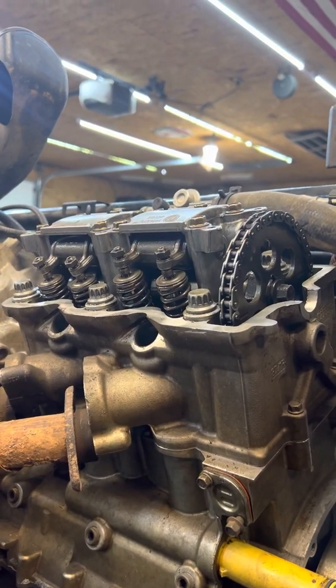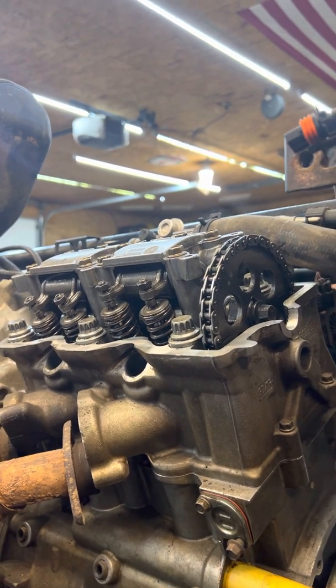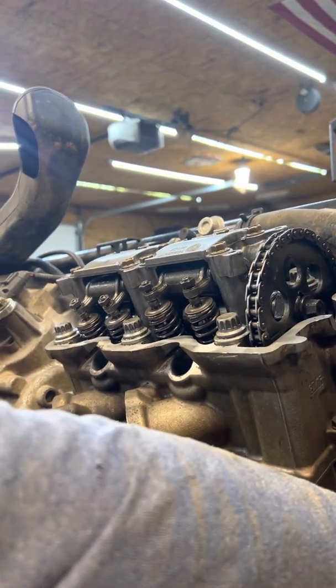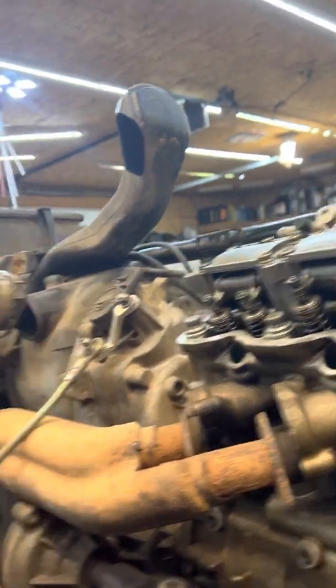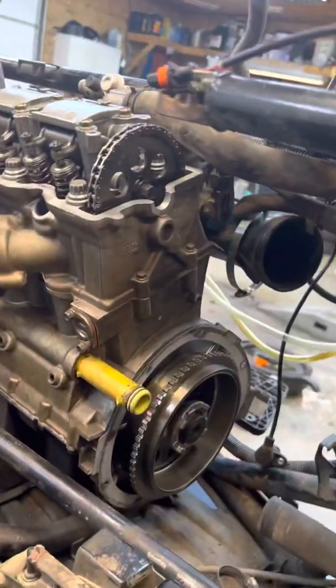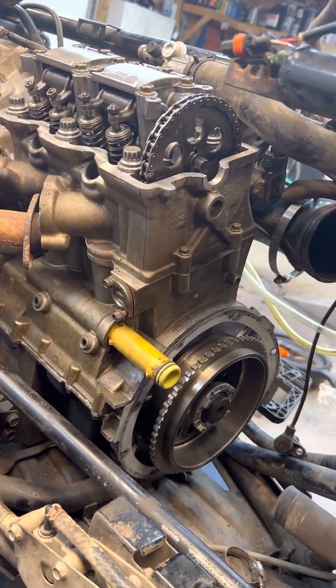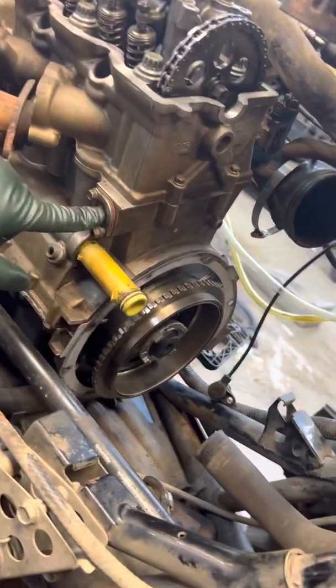I had put it together and it was like 45 degrees out of time — something I didn't take into consideration. It was six to eight months ago the last time I worked on this, so I don't exactly remember what I had done that day. I was probably in a hurry.